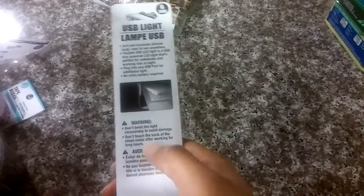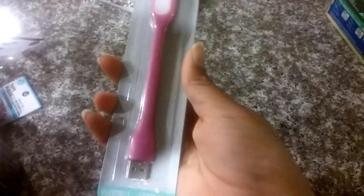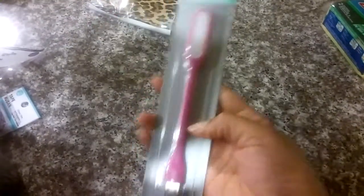And I picked up this USB light, and I guess you can use it on your laptop at night — I mean, that's about all you can use it for. I don't know, we shall see how that works out. I just thought it was pretty cool. It looked neat, so we'll give it a try.